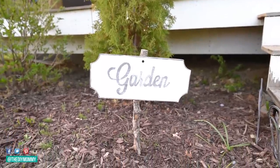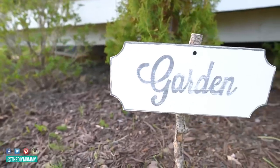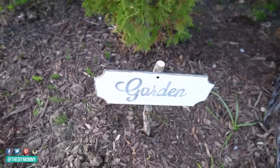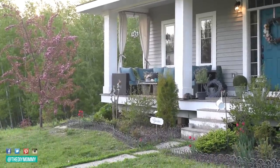If you don't like the worn vintage look, then just don't sand the sign. Here's how this cute garden sign turned out — I took a screw and my drill and screwed it to a scrap piece of tree branch. I think it looks super cute in our front flower bed.